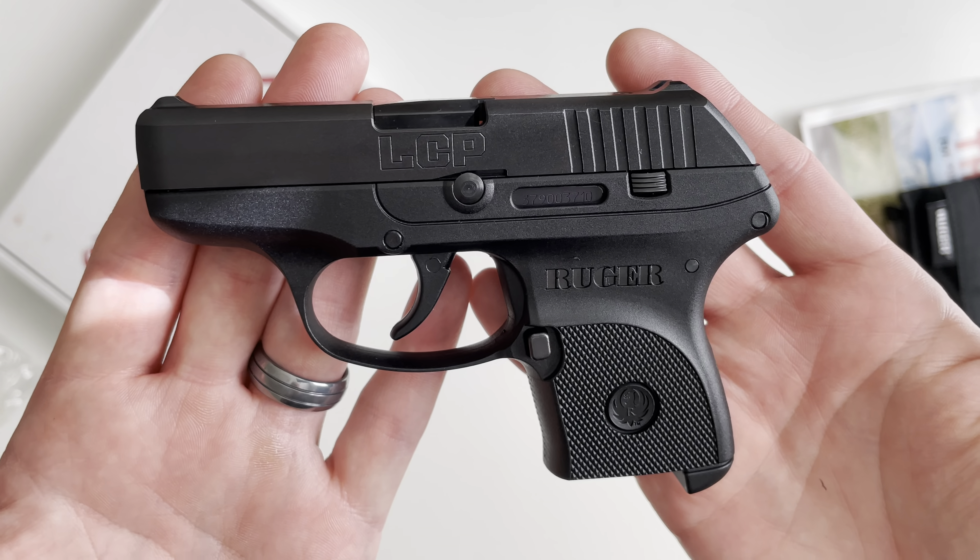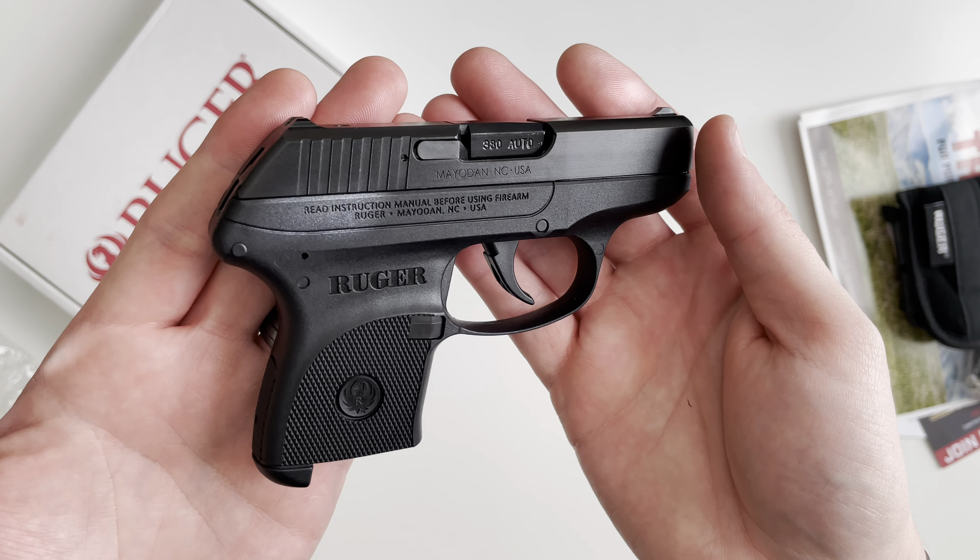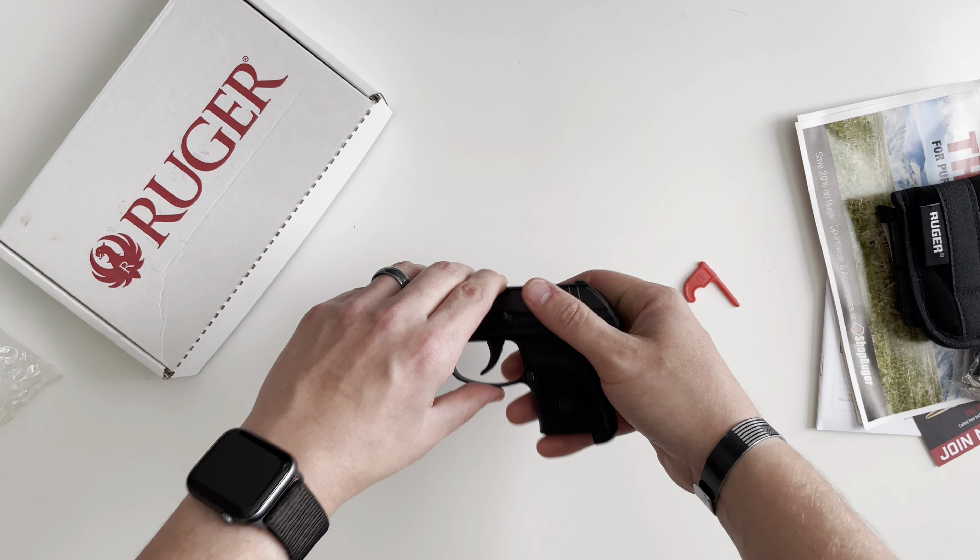If you guys have any questions on the Ruger LCP, just drop a comment down below and I'll do my best to get back with you. Thank you for watching.